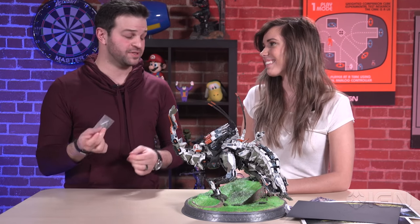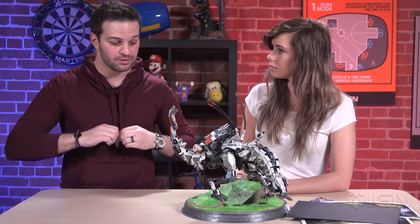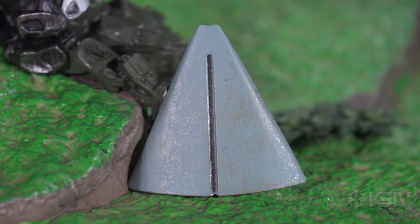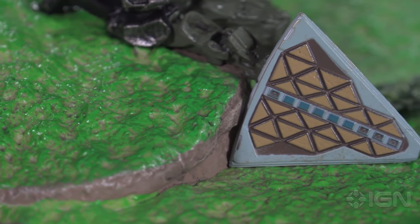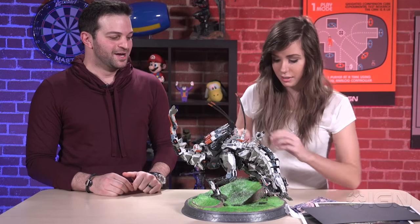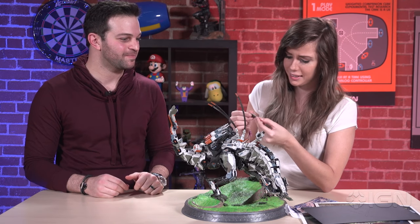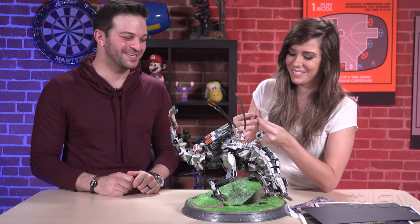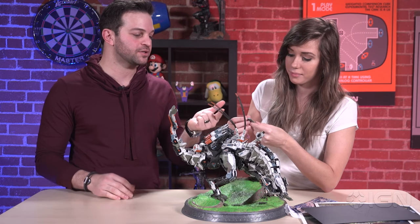Last but certainly not least is Aloy's focus earpiece. We've seen a little bit of this from in-game footage. We don't know exactly everything about it, but we wanted to bring it out because we thought it was a really cool piece that shows her interacting with the different machines, and seemingly sometimes communicating with people back at her tribe. It almost looks like a little guitar pick, but it's a bit bigger than that. It really completes the collection.